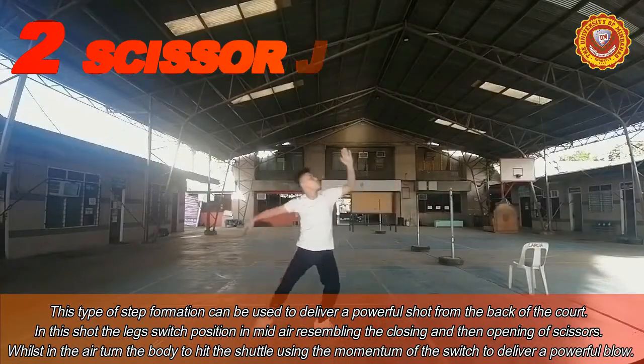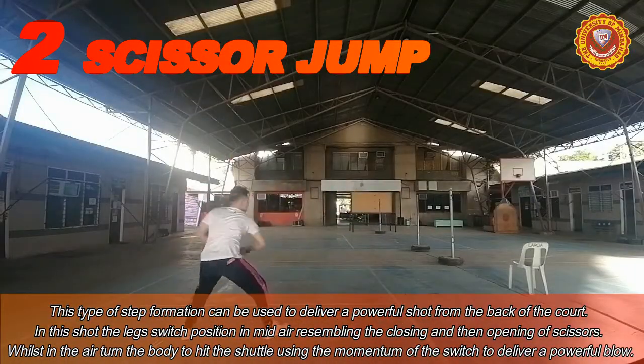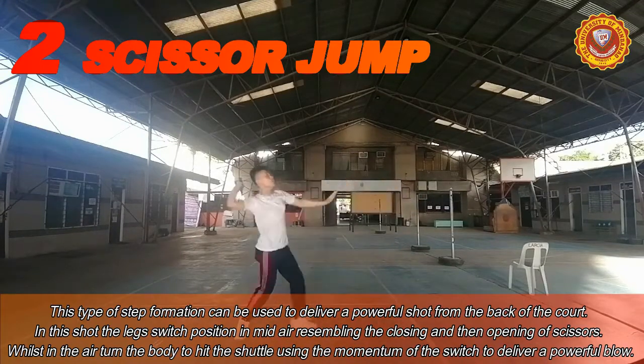For our second footstep, we have the scissor jump. This type of step formation can be used to deliver a powerful shot from the back of the court.